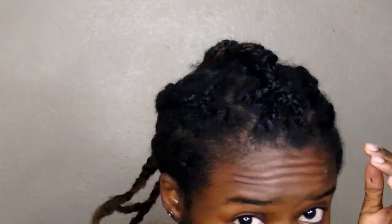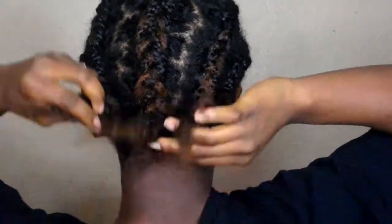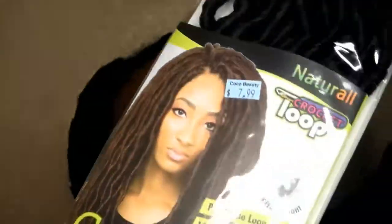I'm starting off with five braids going down. The reason you see them in single braids is because I wanted to do individual locks, but that was a fail, so I just decided to braid it all up. I would suggest doing six cornrows braided to the back. I'm going to be using some goddess faux locks in 18 inches.